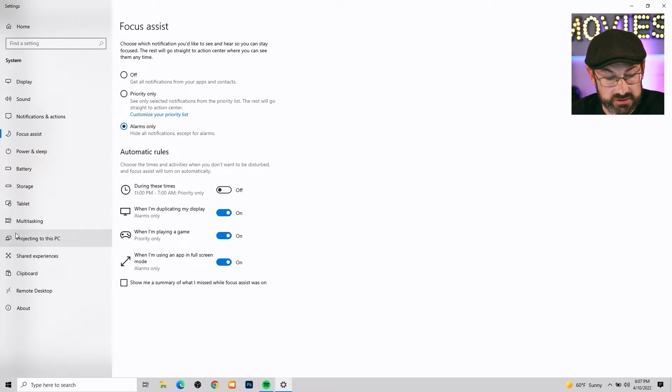Within this section you're also going to see Focus Assist, which I've just clicked on. You can set up certain times to turn things off — when duplicating display, alarms only — and it can automatically turn that stuff off when you're playing games. I prefer to go into notifications and just turn them all off, so you're not worrying whether you did it or not. It's off 100%.